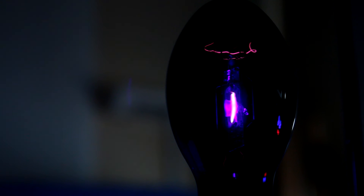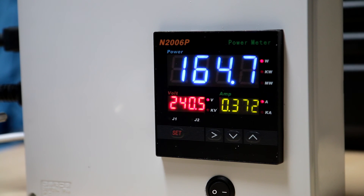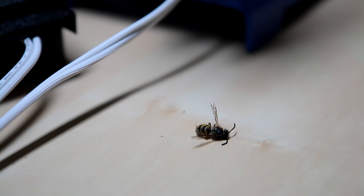I hope you found that interesting, thanks for watching, bye bye. Before we go, just a shot of the power consumption — almost bang on its rated wattage, which is nice. This thing kicks out so much UV it managed to persuade this fella to come out from wherever he was hiding. Bastard thing — hate wasps.